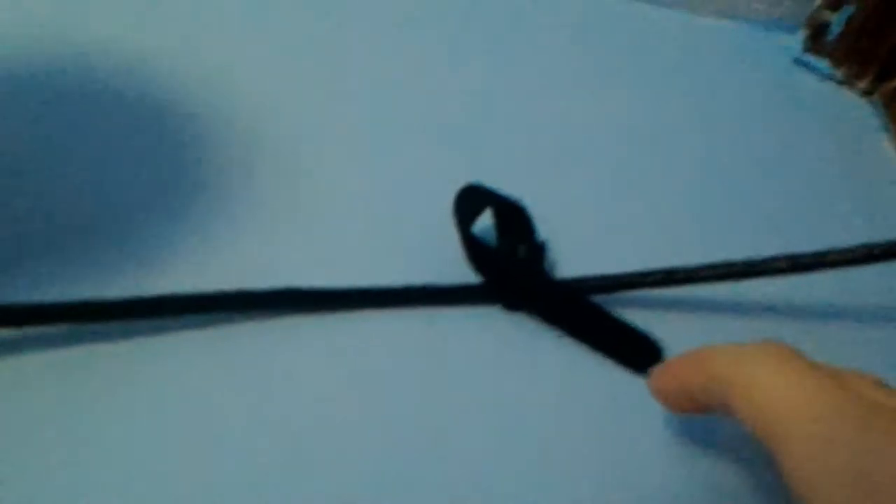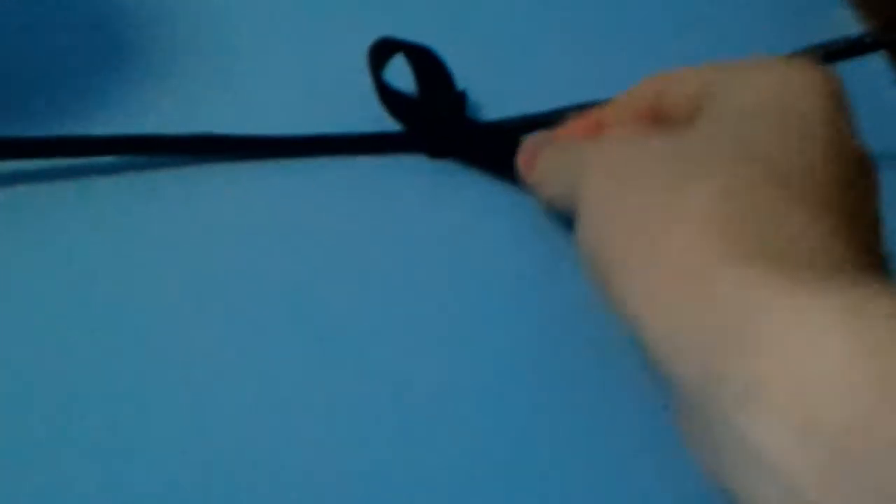I did an unboxing of these little clips, but I ended up getting velcro straps because they were easier to manage and could obviously come apart so I can easily add more cables, which you will see in a moment why that's a good thing.